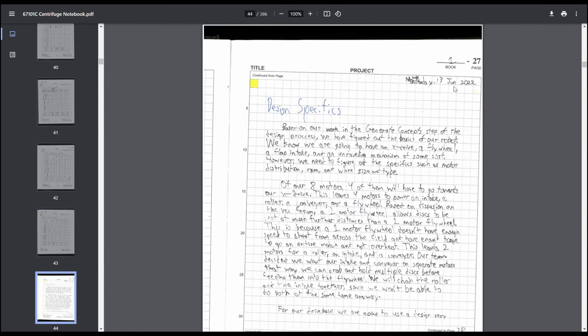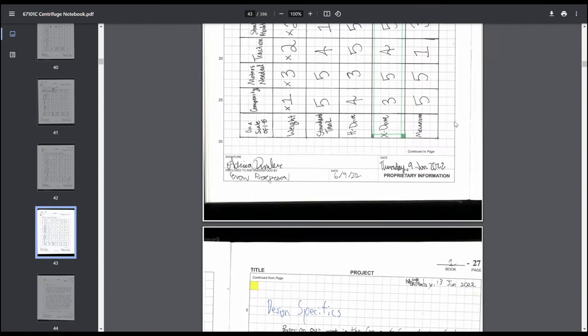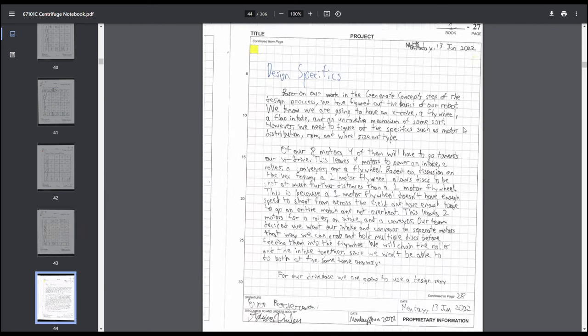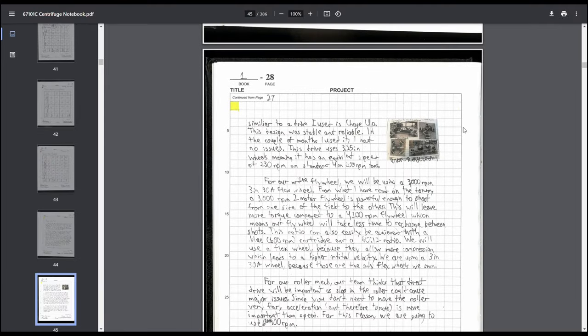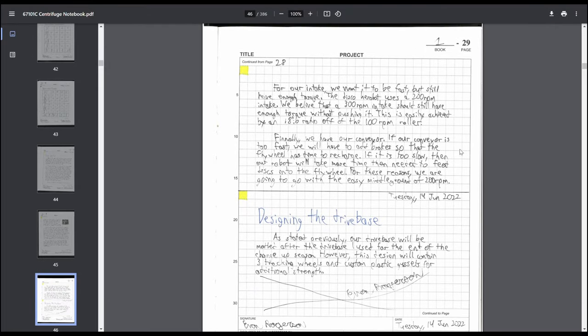Part of the rubric is stating your plan to build, so this covered nitty-gritty details like RPMs. We probably could have been more specific about why we chose those RPMs. This page lists out motor distribution, how we plan on making the robot physically work, and how mechanisms would interact with each other. We referenced the X-drive I built in change-up. Probably could have done decision matrices for RPM selection as well.